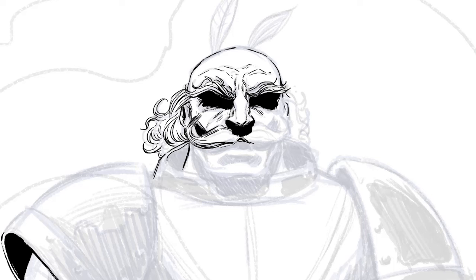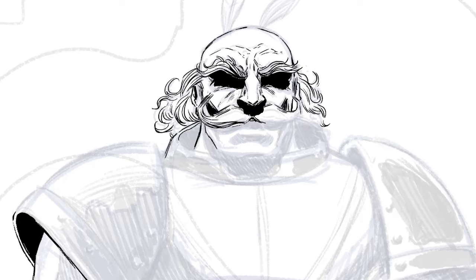The first thing you'll probably notice is that this is already partially drawn. That's because it was going so well I didn't think to start recording until I was already a little ways into it. I was so happy with the Jean-Luc Picard nose that I had given him that I forgot all about hitting the record button.